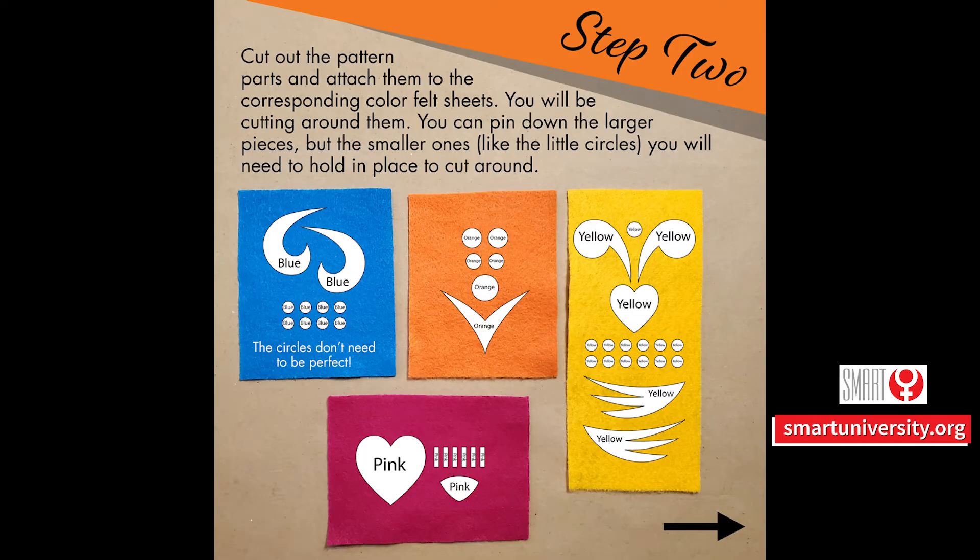Step 2. Cut out the pattern parts and attach them to the corresponding color felt sheets — you'll be cutting around them. You can pin down the larger pieces, but the smaller ones, like the little circles, you'll need to hold in place to cut around.